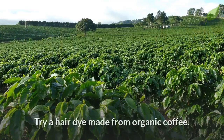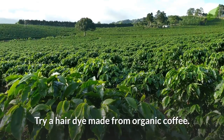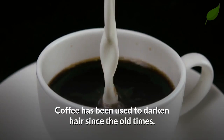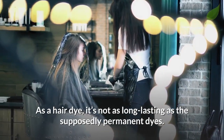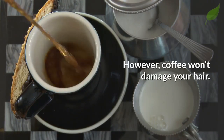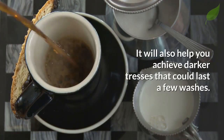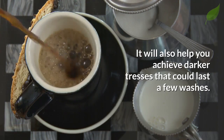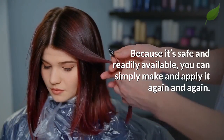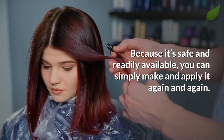Go natural instead. Try a hair dye made from organic coffee. Coffee has been used to darken hair since the old times. As a hair dye, it's not as long-lasting as the supposedly permanent dyes. However, coffee won't damage your hair. It will also help you achieve darker tresses that could last a few washes. Because it's safe and readily available, you can simply make and apply it again and again.